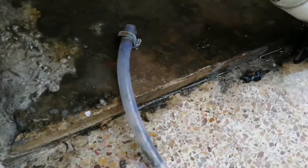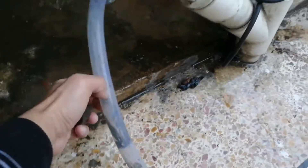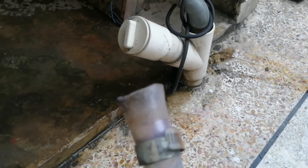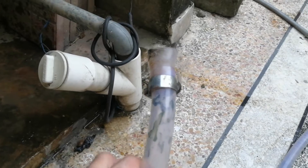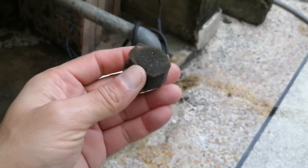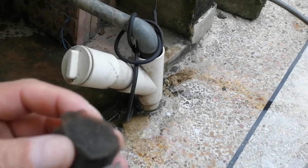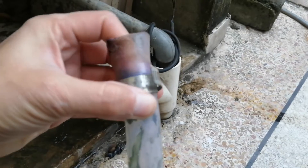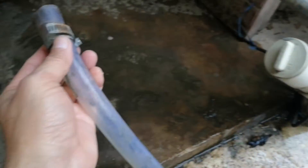I'm gonna do a process that in oil and gas is called pigging. I have to do it in a different way, but I spent a bit of time in oil and gas and from there I got this idea. I got this small piece of foam that I'm gonna insert in here, and I'm gonna plug it back.